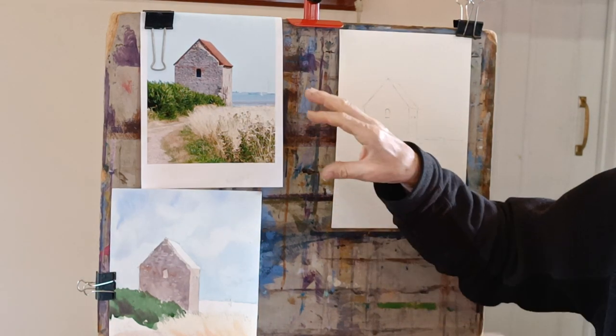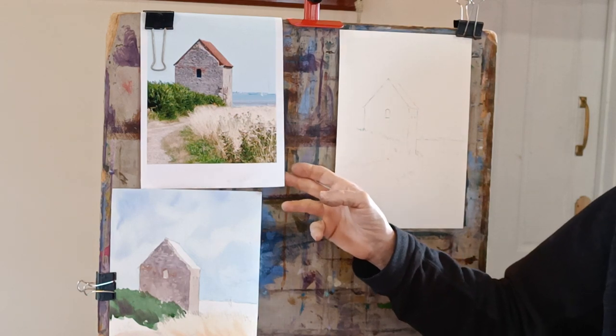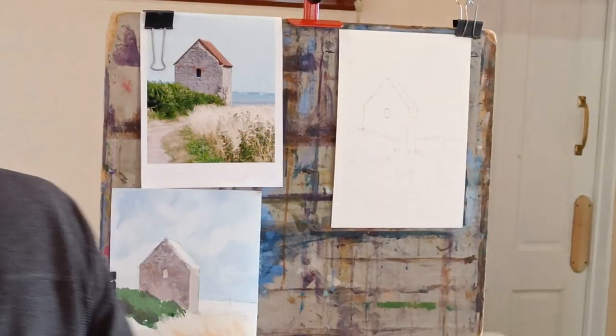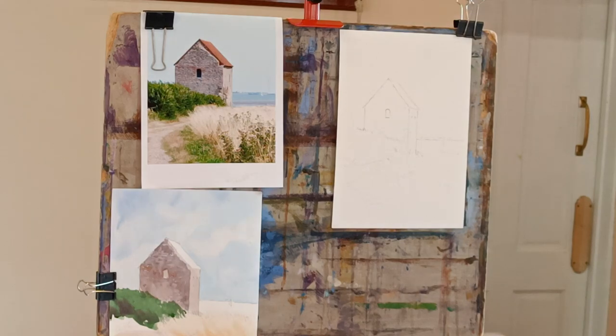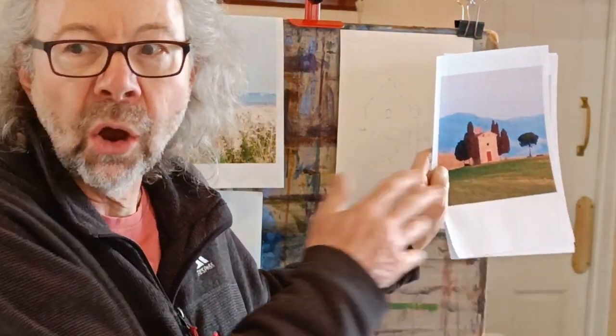I picked an image that's quite a nice interesting little image but it's not over complicated. I've got some copies of this, and the other image I've got is this one here, which I've also used for watercolour projects — and again it's not over complicated.